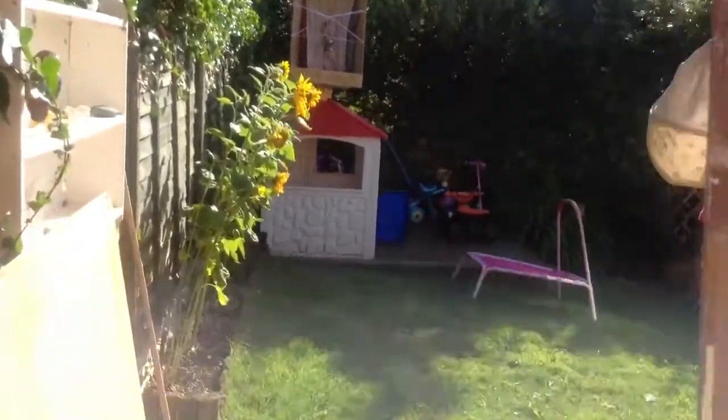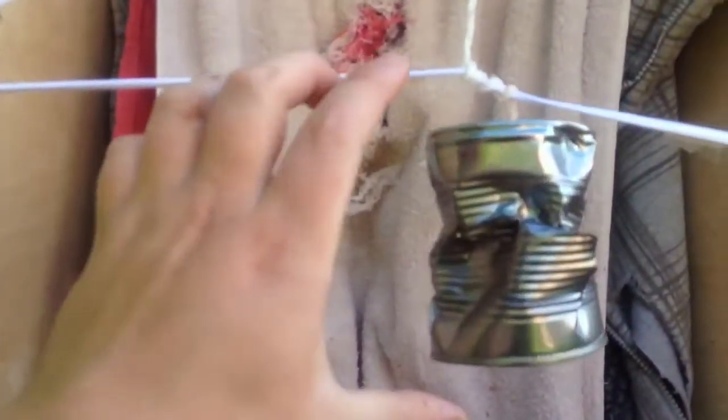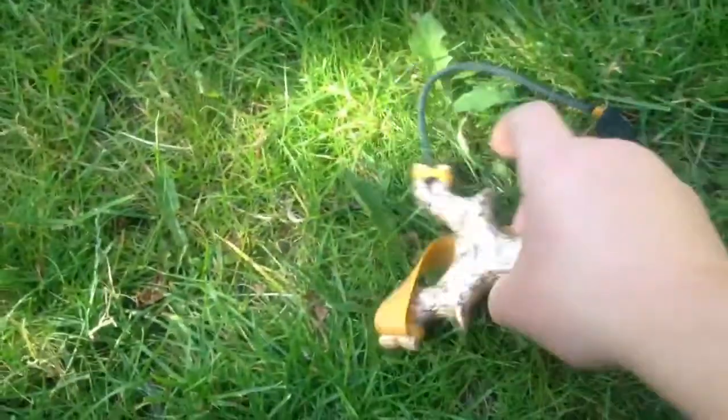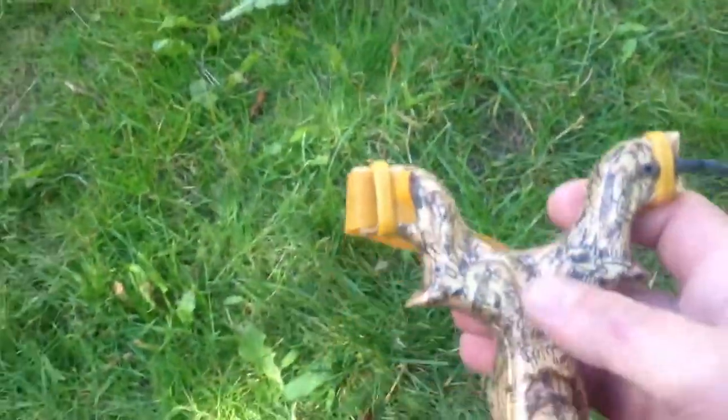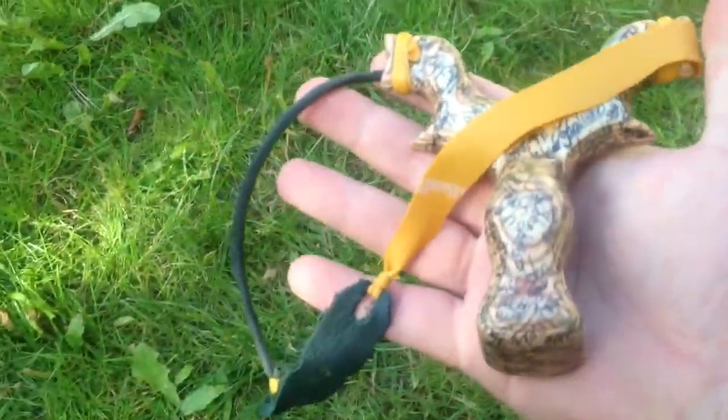One side was flat and the other side was tubes — I'll show it to you now. It's a Pepsi can size, look, and this is what did the deed. One side flat bands, one side tubes. Cheers.